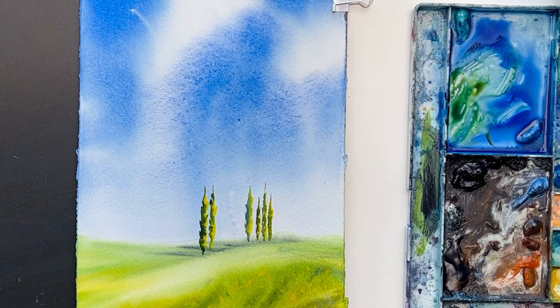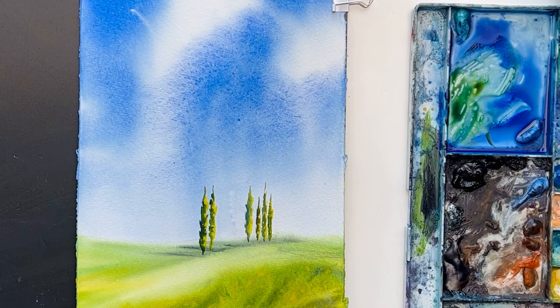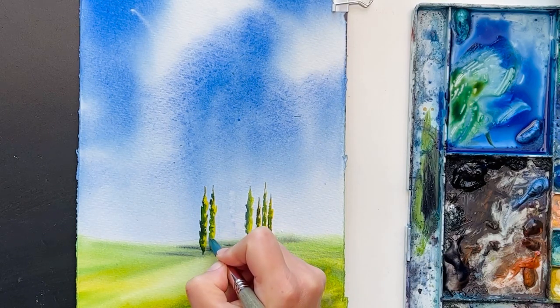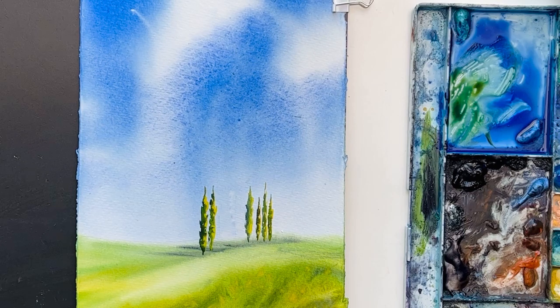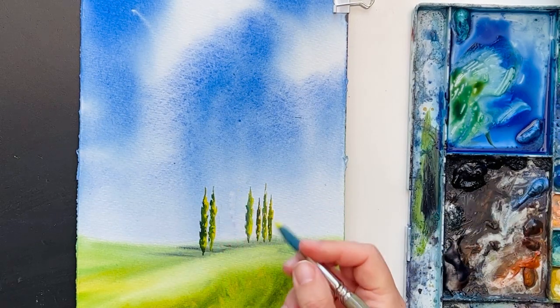If you want to follow the whole process of how I paint the full landscape, you can join my Patreon channel. This video is also there with all the details — including the trees and the cornfield.